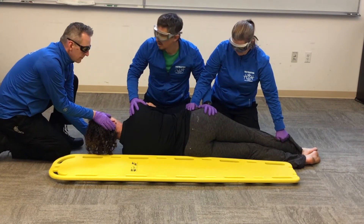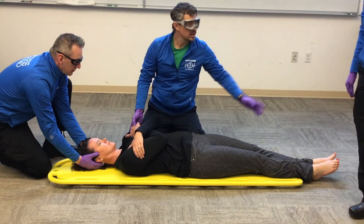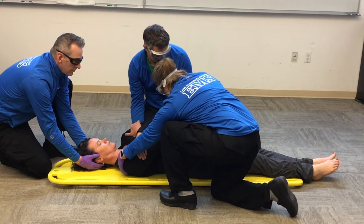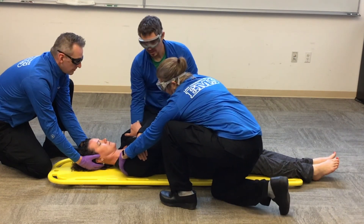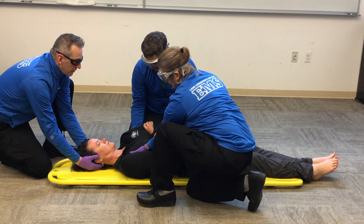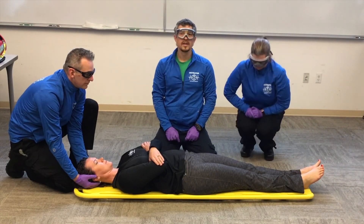Now we're ready to place our patient onto the backboard. On Chandlin's count — is there anybody not ready? Down on three — one, two, three. Sahali isn't quite centered on the board, so Cindy and I will each place one hand under the bony structure of her scapula and either grab her pants or place a hand under her hip and buttocks, so we can slide her up and on a diagonal. We need to go up and to the patient's right about six inches. On Chandlin's count — anybody not ready? On three — one, two, three. She's centered on the board. That's our log rolling of a patient.